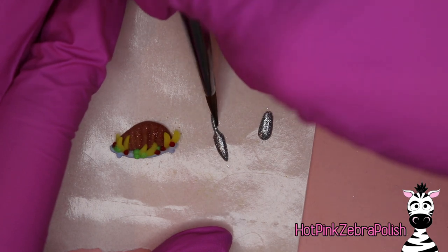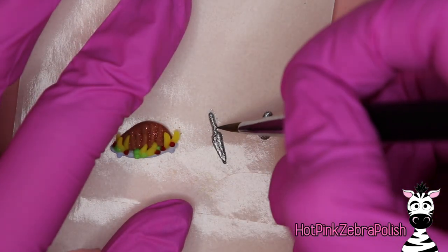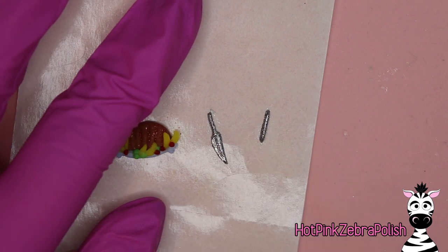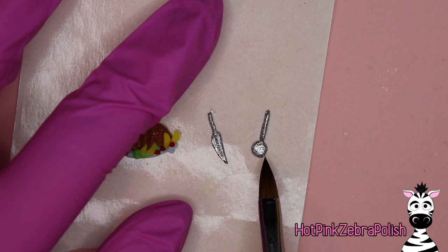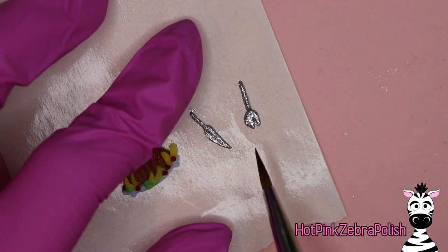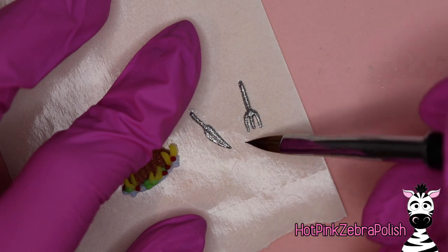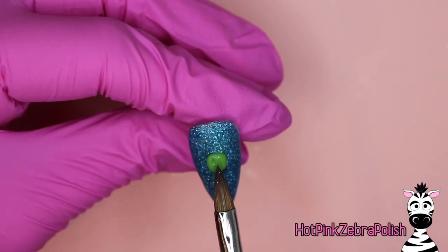Now with silver acrylic I'm going to be sculpting my big fork and knife. Every time I say big fork and knife I think of Everybody Loves Raymond. We've got the big knife sculpted, now we're going to do the big fork. As you're sculpting the fork, if you want to separate the tines as I did you certainly can; otherwise if that seems too delicate, just painting the separation on them is also perfectly fine.